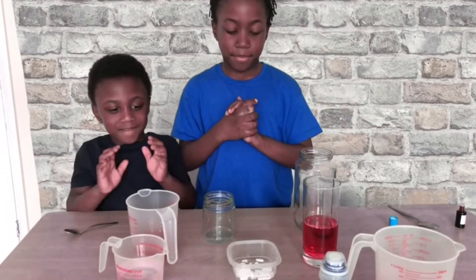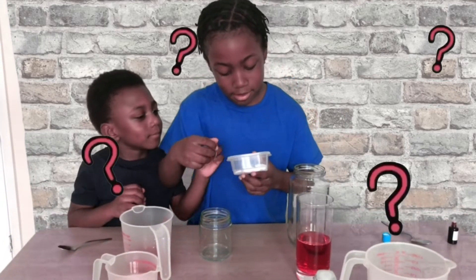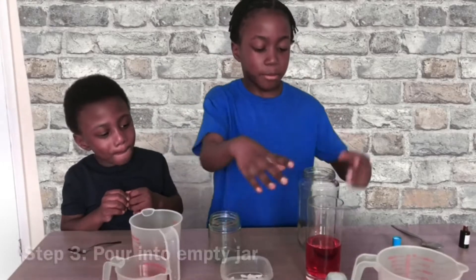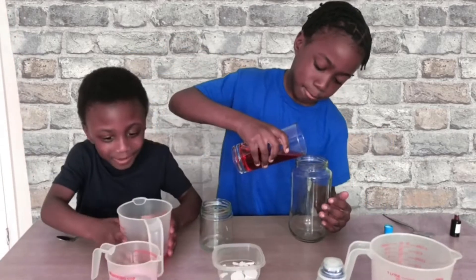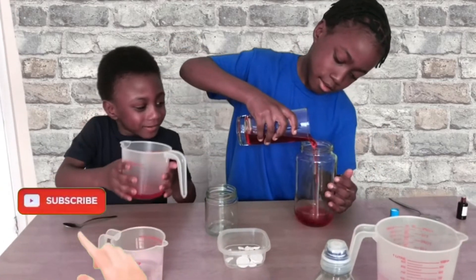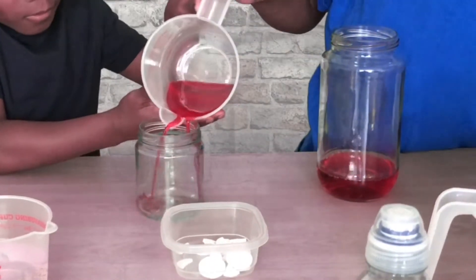Okay, then you add some... What is this called again? Alka-Seltzer. Not yet — you have to pour this into here first. Perfect! Pour it into a cup. Into that part? That's about it. Perfect.